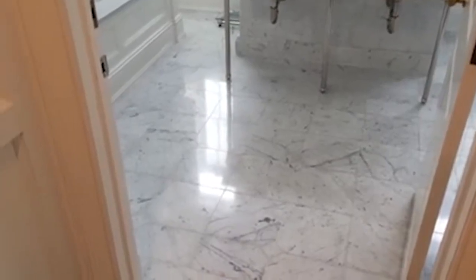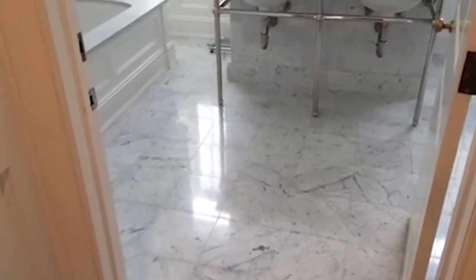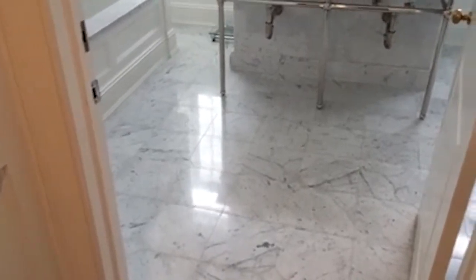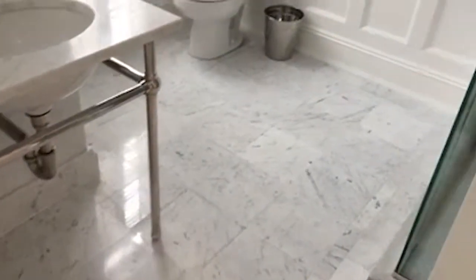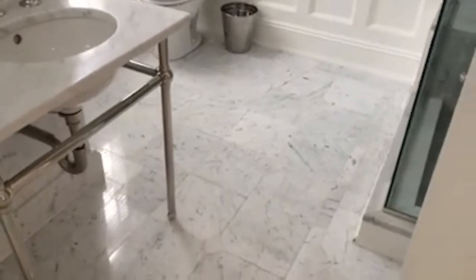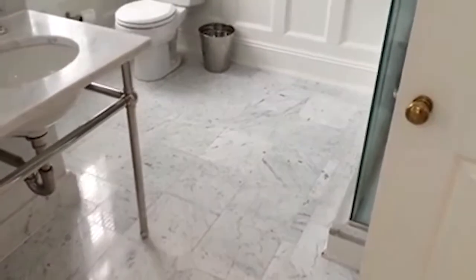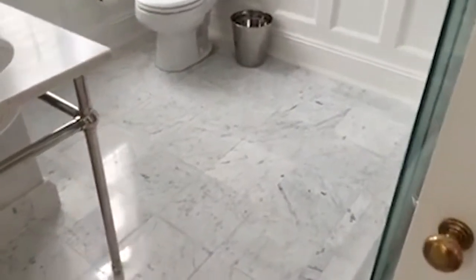We've completed this floor. The customer asked to give her a semi-gloss look, so you can see some gloss coming up off the floor, which is exactly what she wanted — not a high gloss but a semi-gloss. This is a good shine to have because it won't show future damage as much.